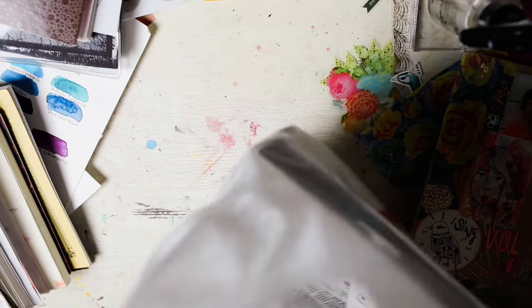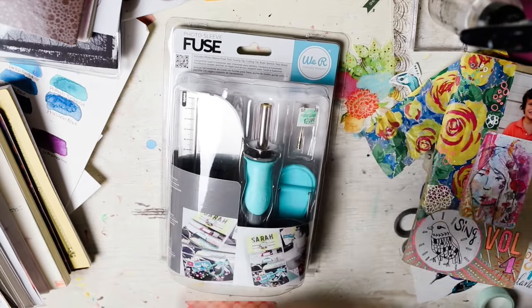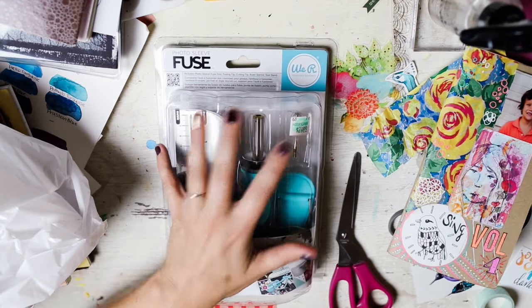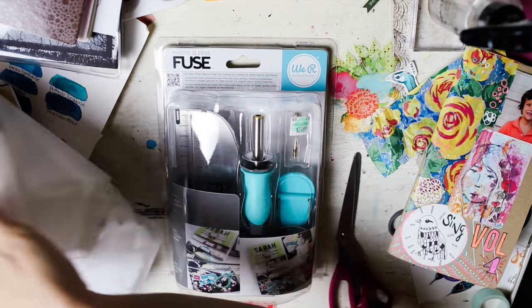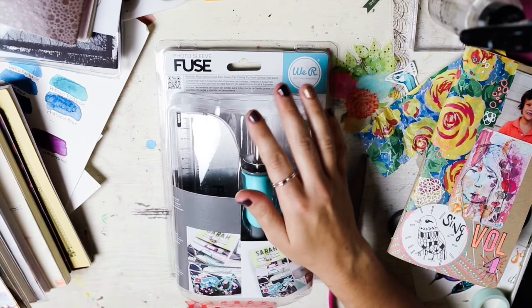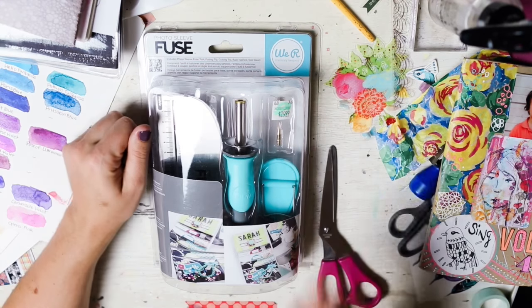Okay, y'all can see me now. I'm using my friend's artist studio lighting so that I can film at night. Isn't this amazing?